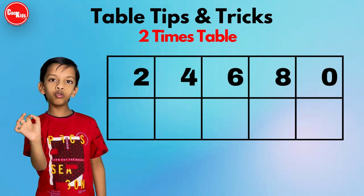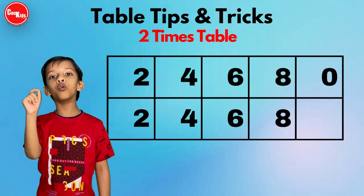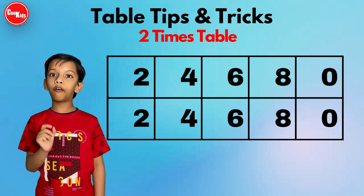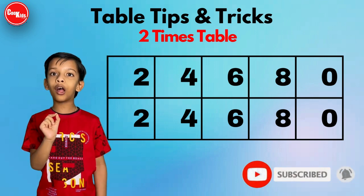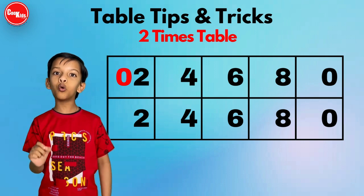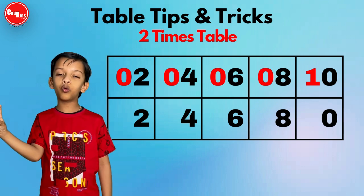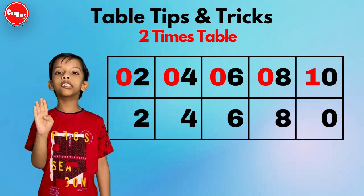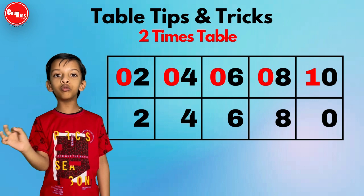In the second row, the ones digit is the same — write two, four, six, eight, and zero. In the first row, the tens place, we write zero, zero, zero, zero, zero — except the last one, which is one.